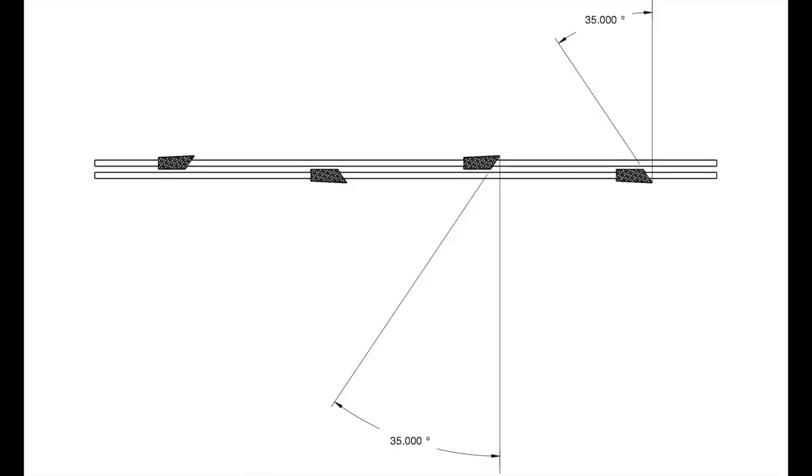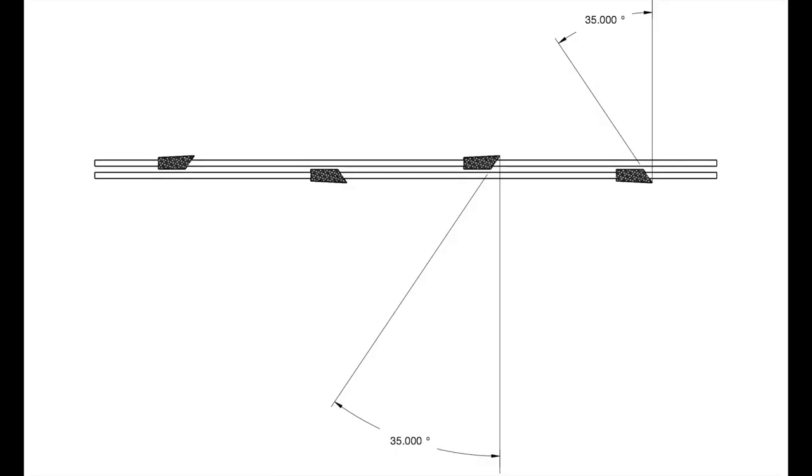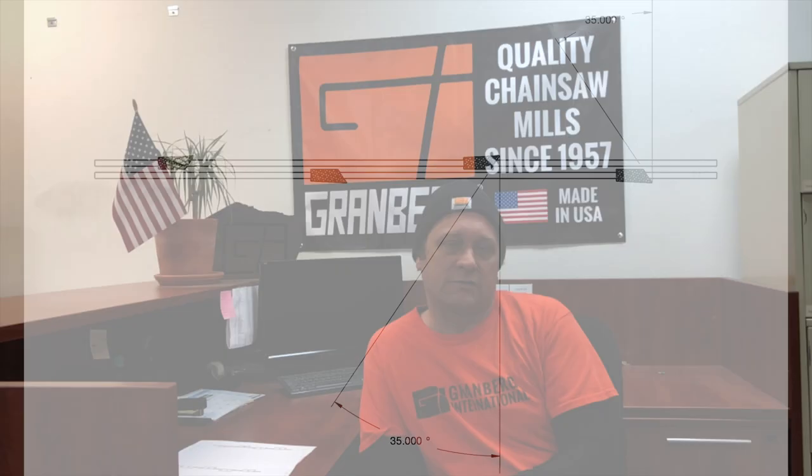The first thing that we do for ripping chain is we sharpen it to 10 degrees rather than 35 degrees, which is what most manufacturers have it leave the factory as. That gives you a much more aggressive angle and mitigates the tendency for that chain to want to riffle around on you.